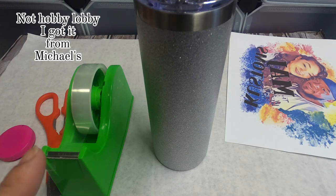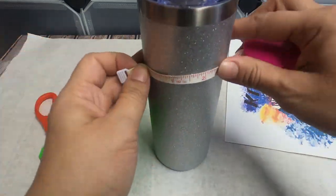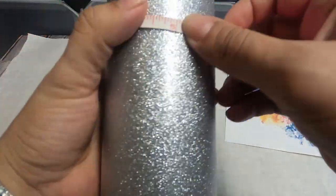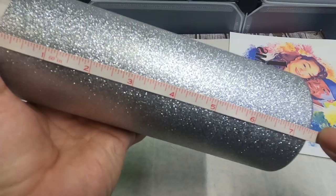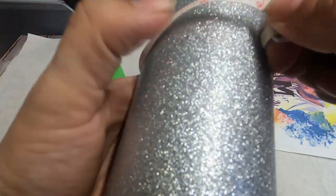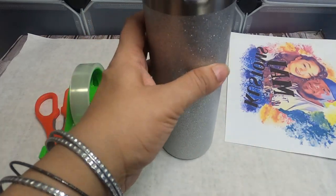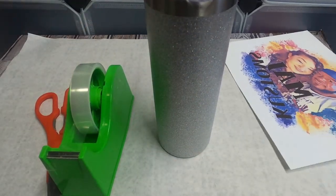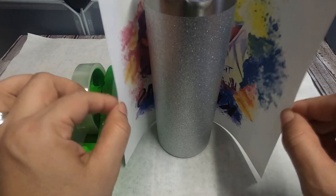For this project, you will need a ruler because we are going to want to size our design around the tumbler. You want to make sure that you get the right width and height, so make sure you measure that. This one is measuring 7.5 inches in height and about 9.5 inches around. I already printed out my design — mine is simple, with a splattered paint background, so it doesn't really matter where it ends as long as I connect both sides when I go around the tumbler.